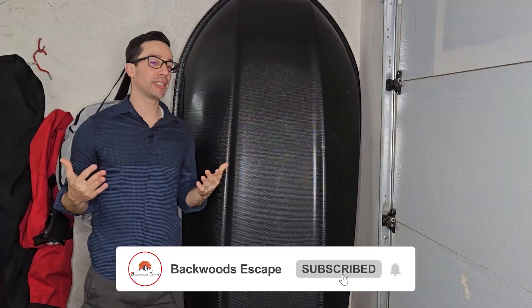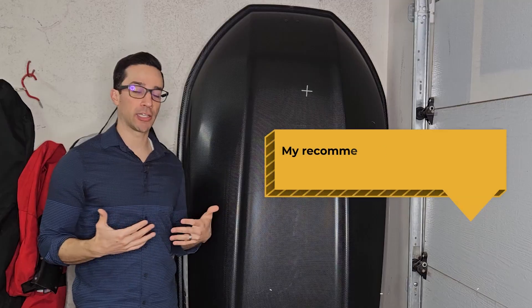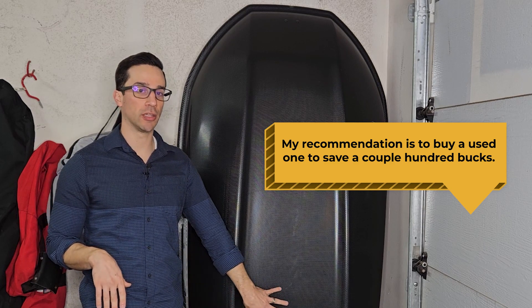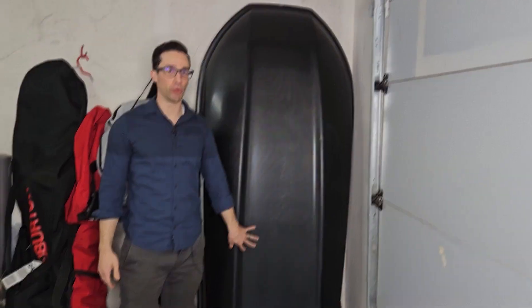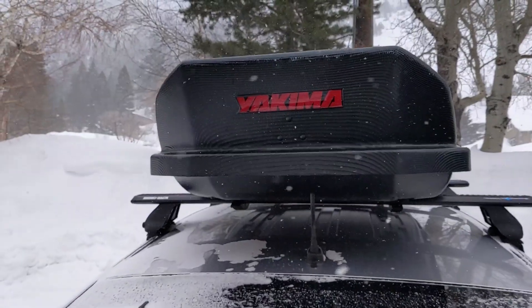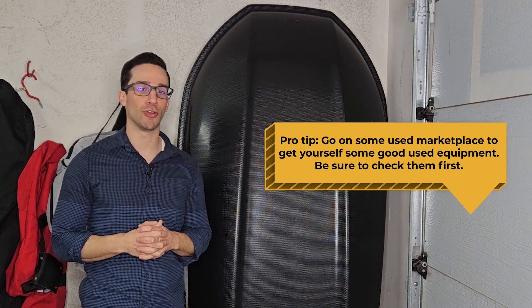In terms of downsides, this is basically the same downside for all cargo boxes from quality brands — and when I say quality brands, I'm primarily thinking of Yakima and Thule — it is expensive. What I'd actually recommend is buying a used one. This one is used, and I saved myself hundreds of dollars going the used route. You don't have to be concerned about it being used before; these things are insanely durable and still look brand spanking new. Go on a used product marketplace — I got mine on Facebook Marketplace — and save yourself a ton of money.